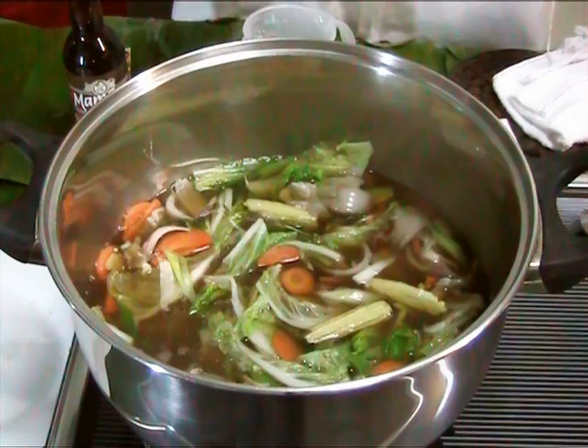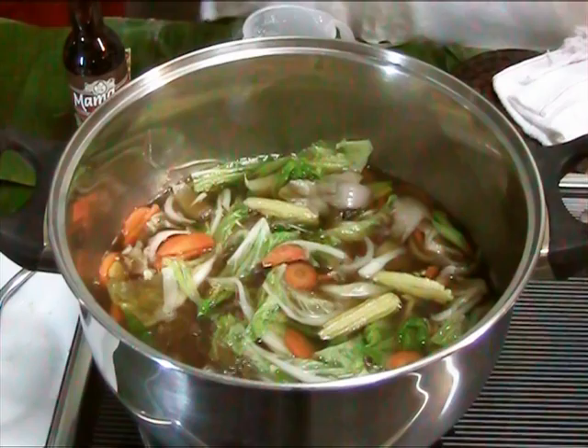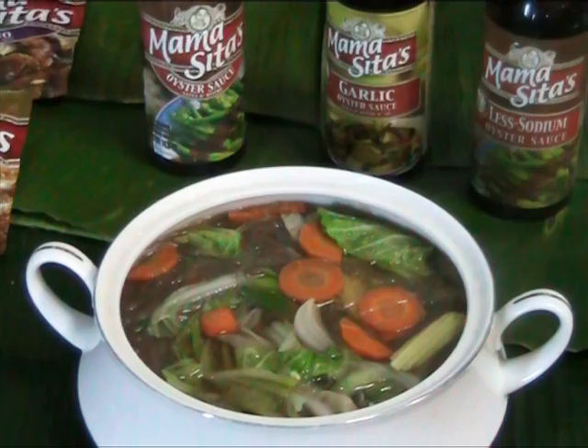Lipat na natin siya sa serving pot. Napakainit ang ating sabaw. Kitang-kita mo yung iba-ibang kulay na ating hinalo, pati na yung mga noodles dito. Masarap po yun, lalo na po kapag winter — kahit yung spring season.